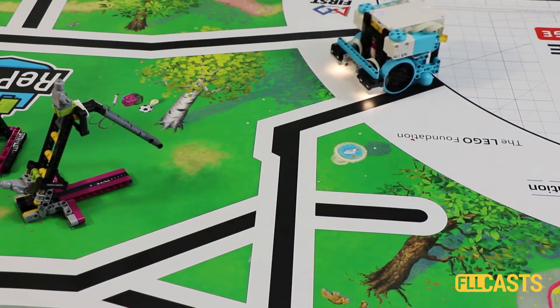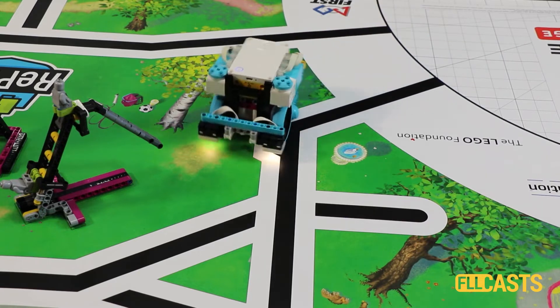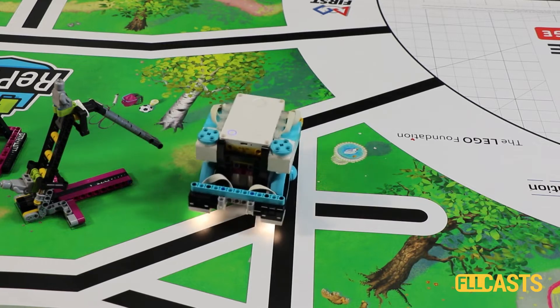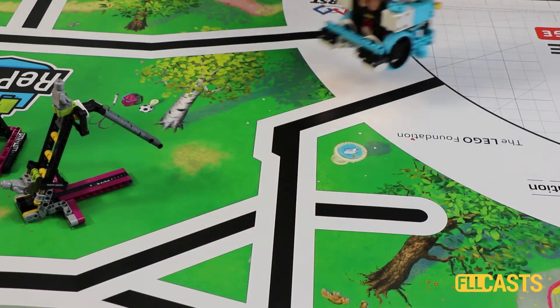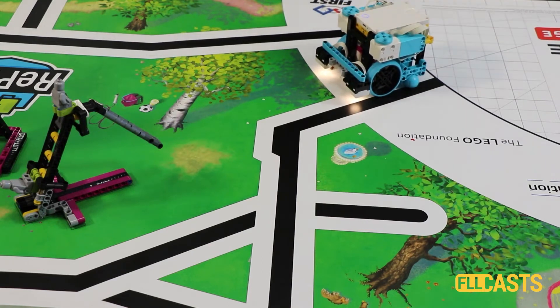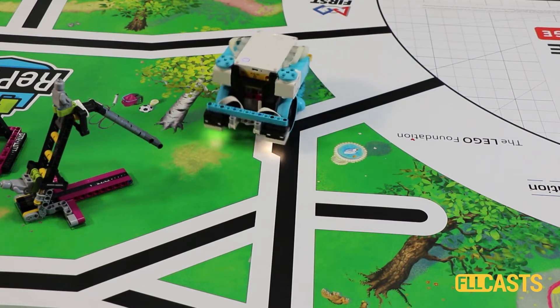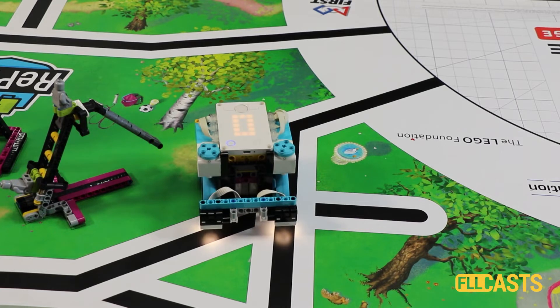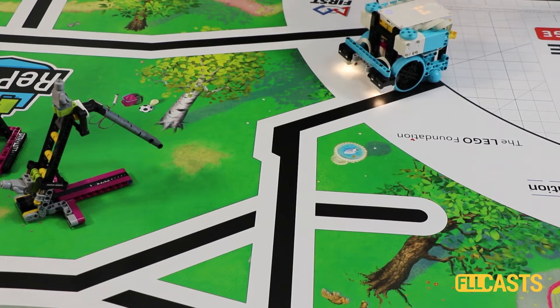How consistent and reliable could the robot be with this program? We start, we move, we reach the intersection, we stop. Now we can start from a different place — we don't have to start from the same place — because we don't depend on rotations and we don't depend on timers. We just depend on the event that on the right side of the robot there will be a line.